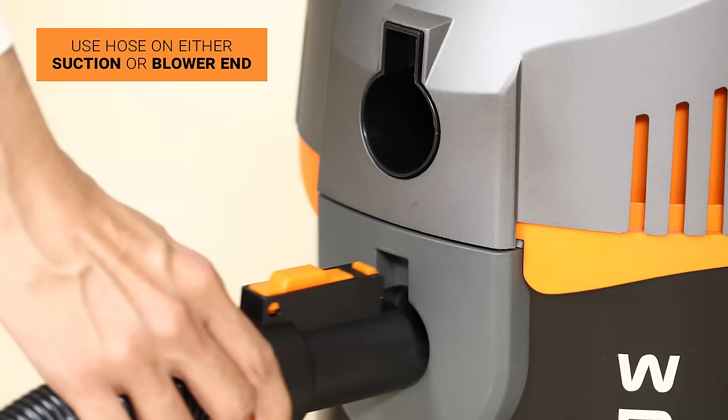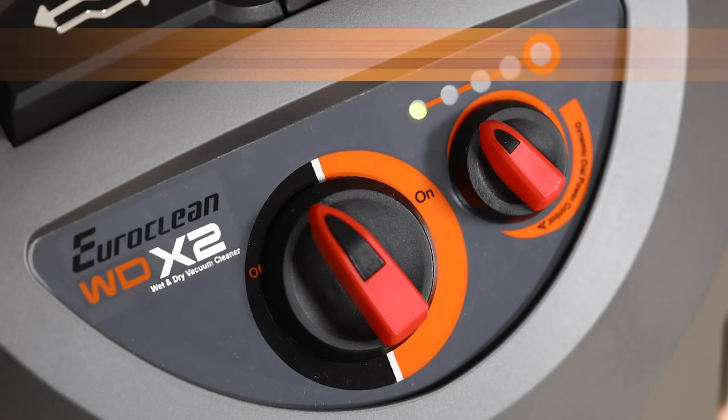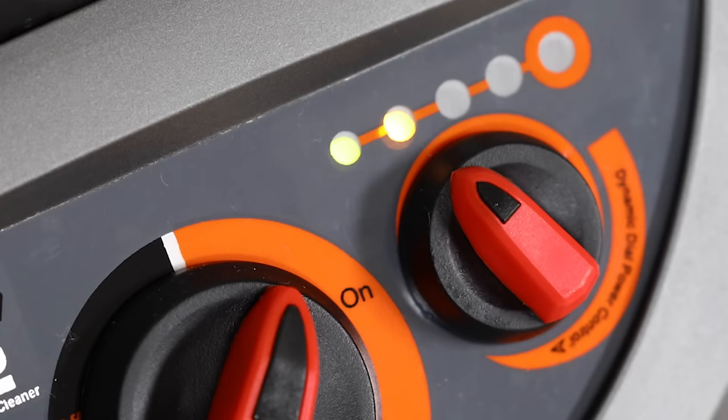Before switching it on, use the hose on either the suction end or the blower end depending on your usage. Turn the power knob to the on mode. The dynamic dial power control features three modes: the EcoClean mode, the active cleaning mode, and the full throttle mode.